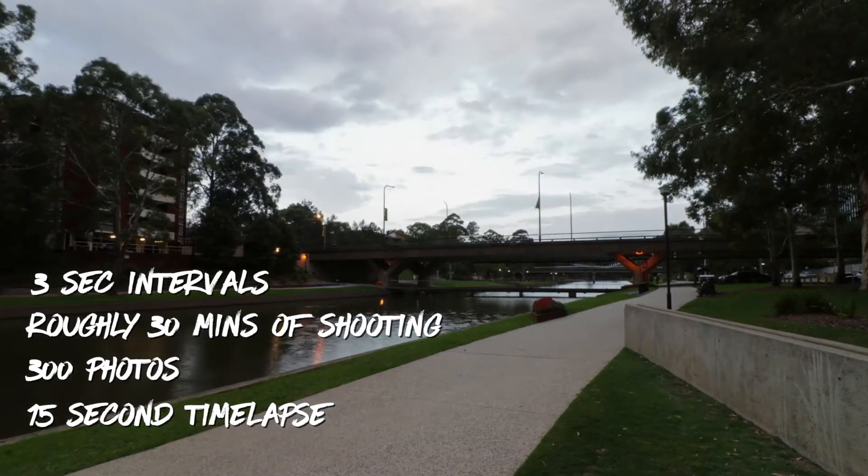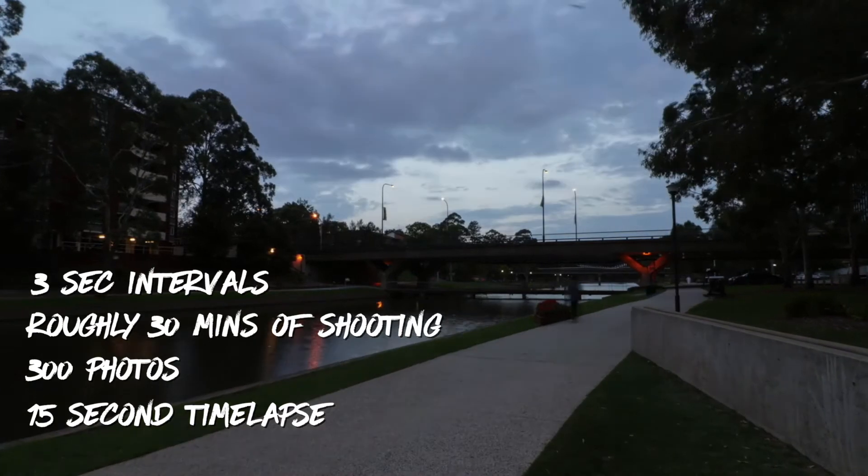I actually set mine for about four seconds per photo and left the number of shots at unlimited. I usually shoot for about half an hour to 45 minutes at most, and that produces a video of roughly 10 to 35 seconds. So you have to be pretty patient with time-lapsing.